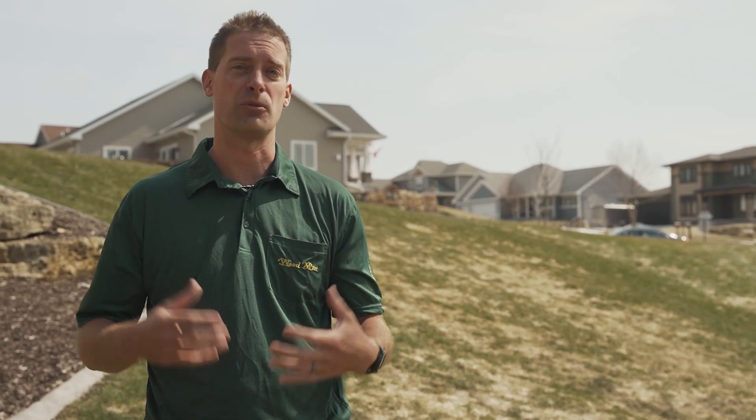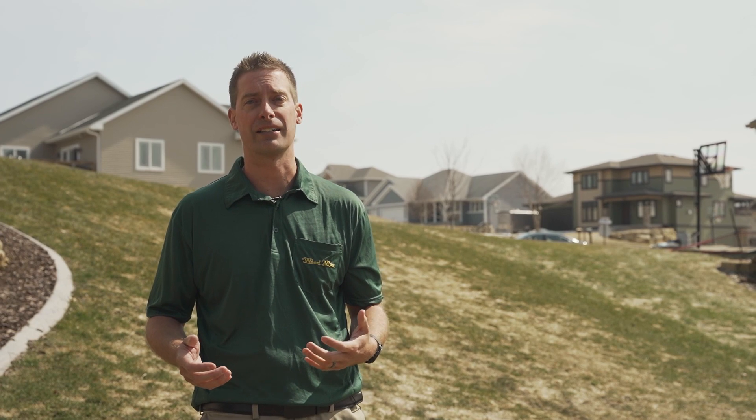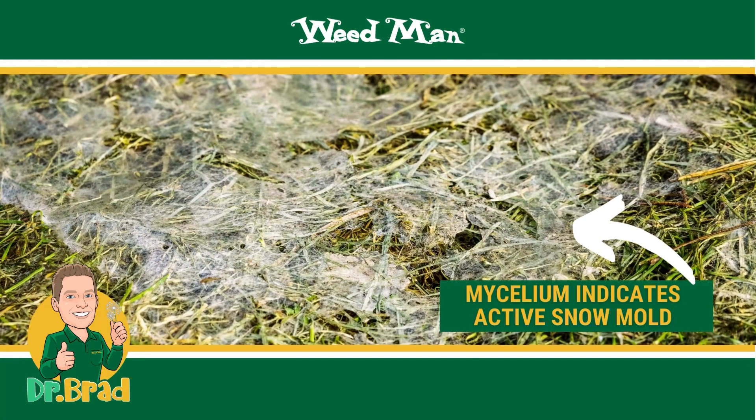Snow mold comes in a variety of different types. However, traditionally the one we're talking about the most is pink snow mold. Pink snow mold is often found in patches between 2 and 10 inches but can coalesce into much larger areas. On this particular property the snow mold that we see is no longer active. You can tell the difference by whether you see any cottony substances called mycelium growing on the outer edges of the disease.